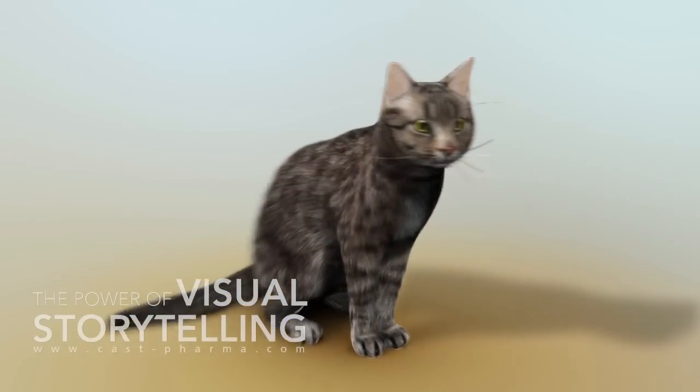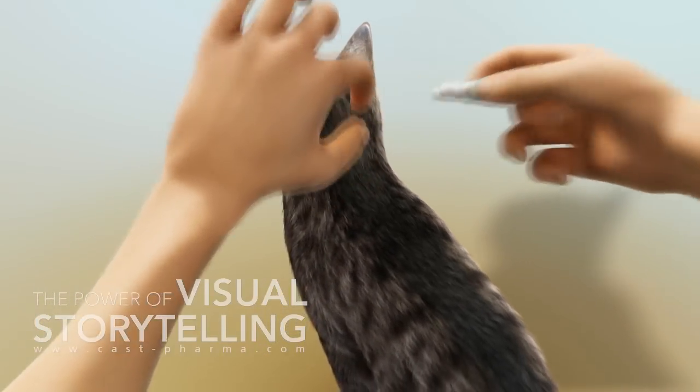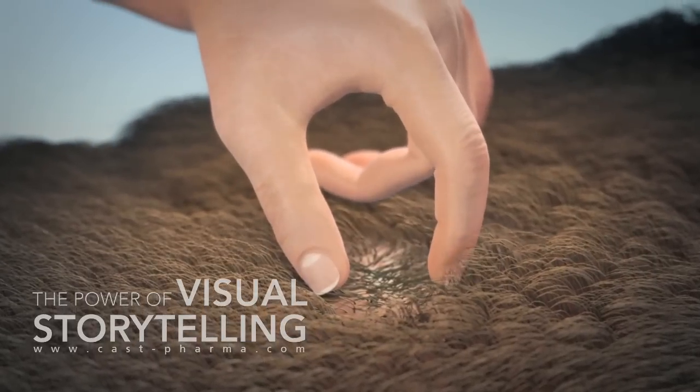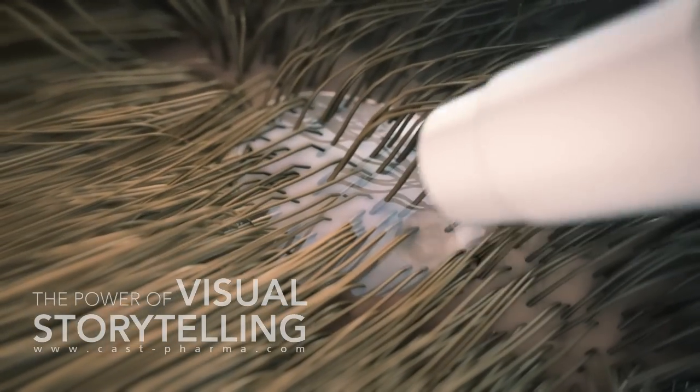On a cat or ferret, the content of the pipette is directly applied onto the skin at the base of the skull. On all pets, one hand should be used to part the fur so the skin becomes visible. The pipette should be placed directly above the skin and squeezed several times until it's empty.